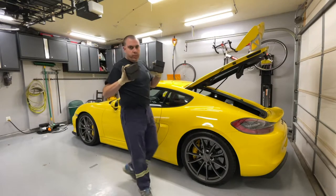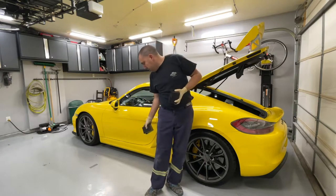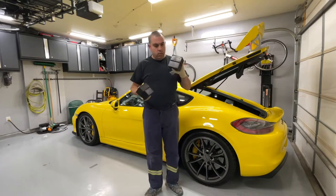The Quick Jack comes with two sets of blocks. For the Cayman GT4 you want to use the lower set because it won't be able to get underneath the rocker panels and get underneath the car otherwise. So I'll go ahead and get these put in.